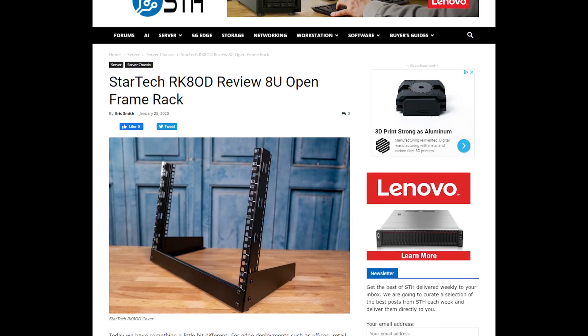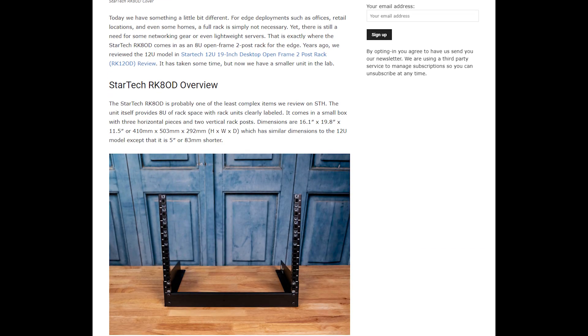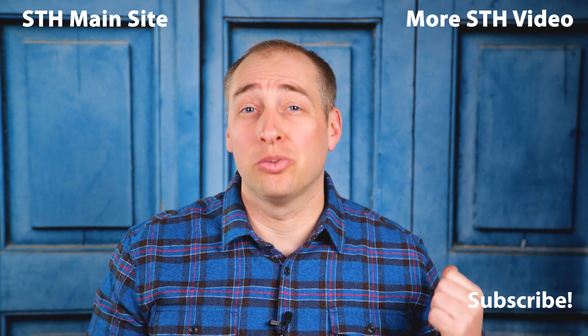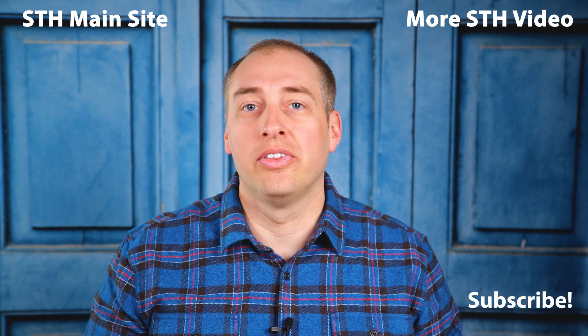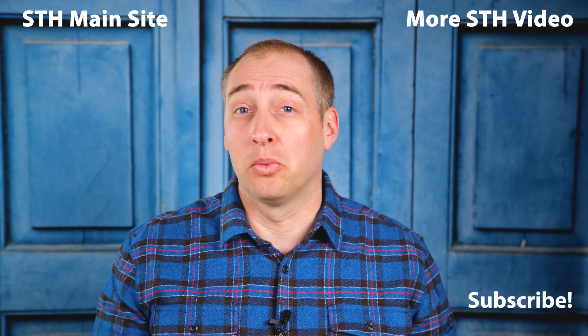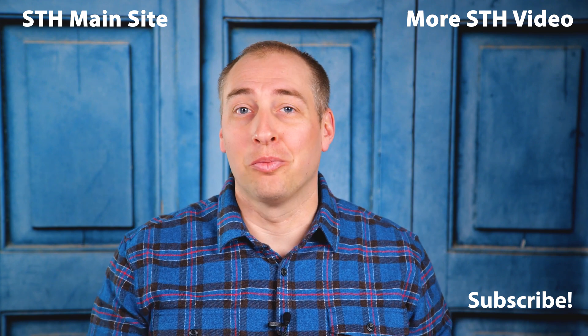Hey guys, thanks for watching. We really appreciate you sticking with us while we get this YouTube channel up and improve production quality — we're really working on it. In the meantime, head over to the STH main site to see all the great content the STH team is making every single day. You can also subscribe to our YouTube channel — please do that and turn on notifications. We have some content already uploaded and will have a lot more in the coming months. Thanks again for watching and stay tuned for more.